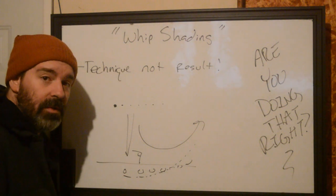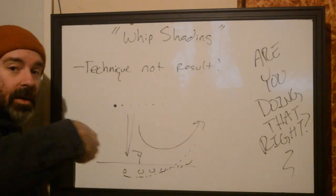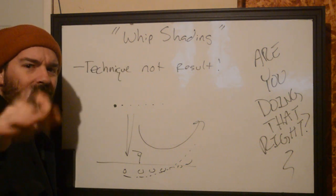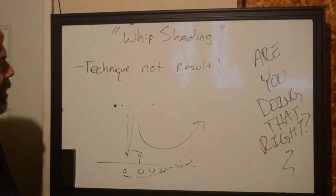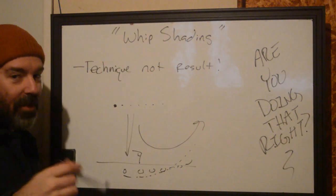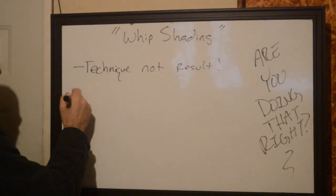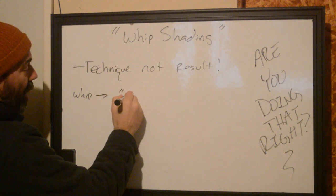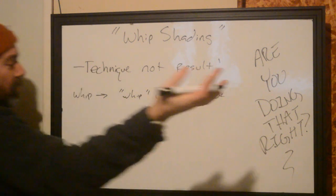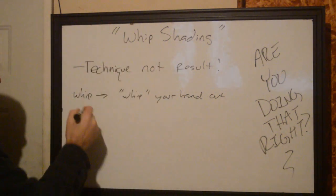You usually start pretty deep, almost blowing that stuff out, depending on how fast you're moving. Some people say you start flat, some say you start behind, but the idea is you're whipping your hand out. You can whip in too — some people can. It makes sense: you're making that whippy sound, it's quick, it's a flick. It's also known as flick shading.